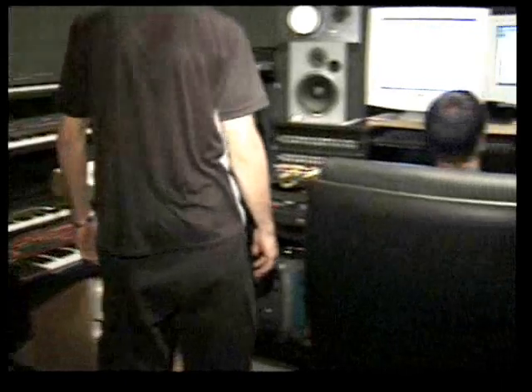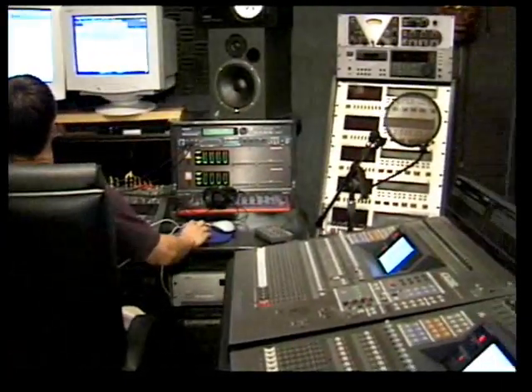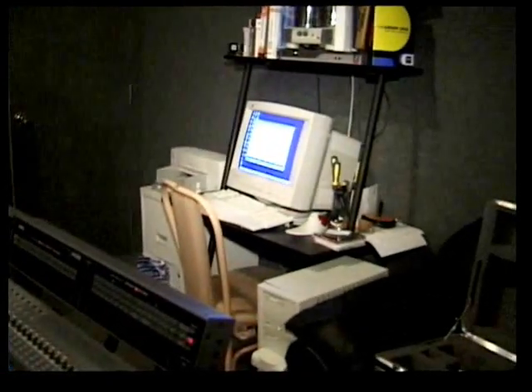So do you have to sit down and read the manual from cover to cover? No, not at all. I don't do that at all. Just look it up and see what it does. Yeah, that's really the best way to do it.